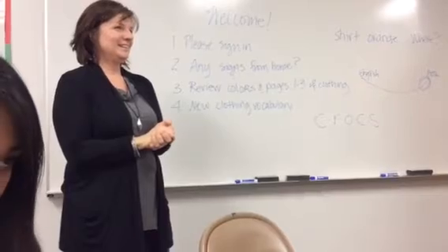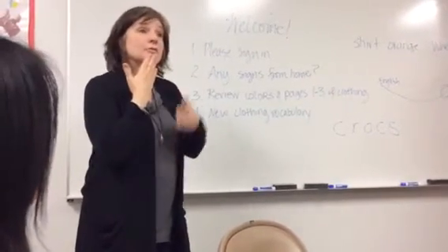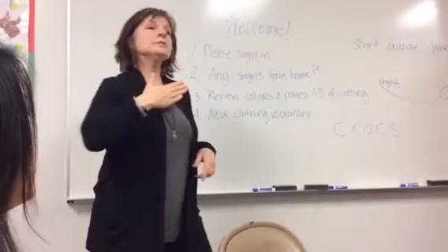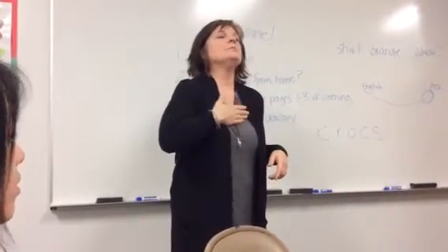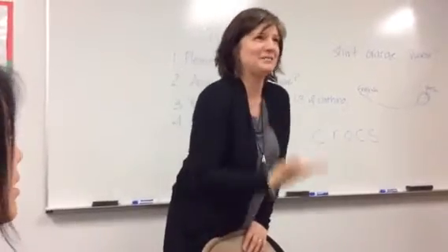How do you sign you're welcome? This is thank you — from your chin. When you sign it from here, you're admitting. Admit. You're admitting some sort of guilt. I confess.